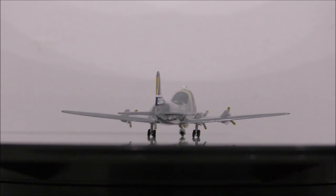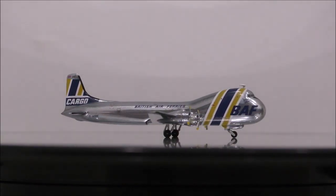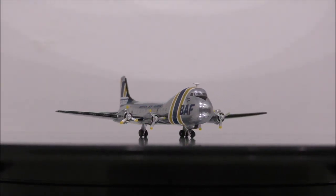Overall, this is a model that will be up to you to get. But if you're like me and like collecting all kinds of variety of models, then I recommend you get this model.